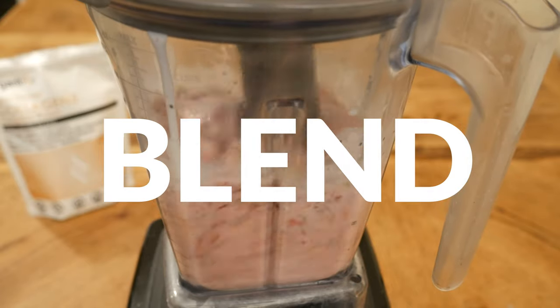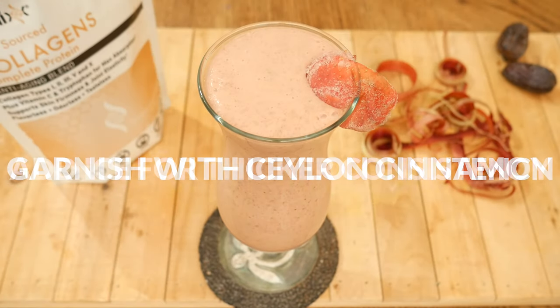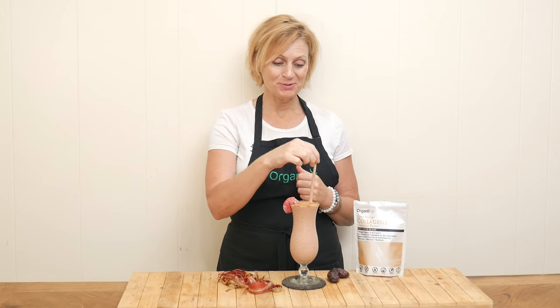Blend up your smoothie really well. Add ice for a thicker consistency. You can garnish with just a little bit of Ceylon cinnamon and it's ready to enjoy — our beautiful strawberry rhubarb smoothie.